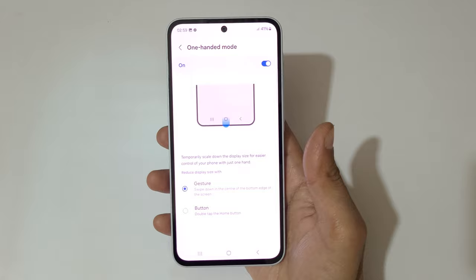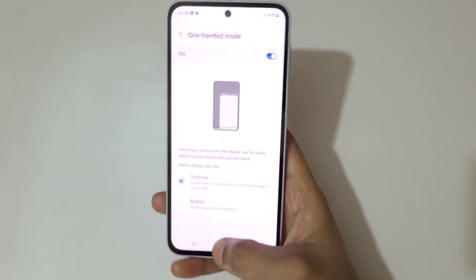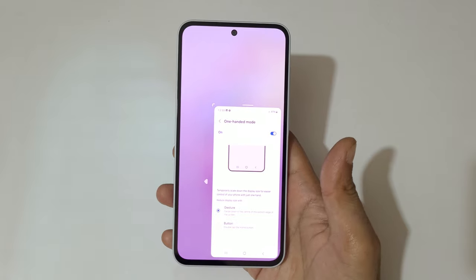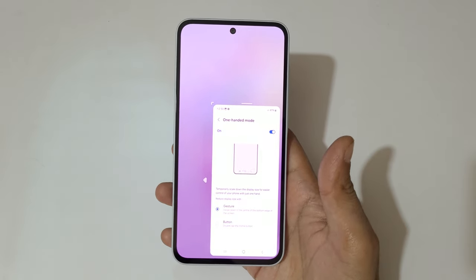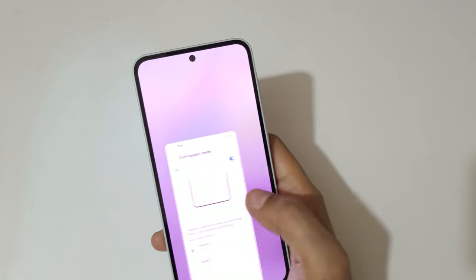Now you have two features available: Gesture and Button. For the Gesture feature, swipe down in the center of the bottom edge of the screen to go into one-handed mode, like this. You can see — now you are in one-handed mode.